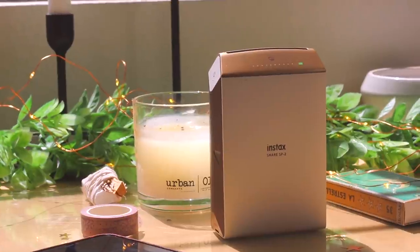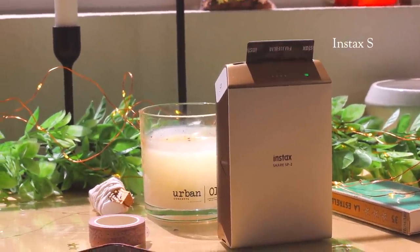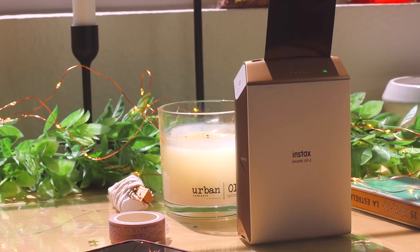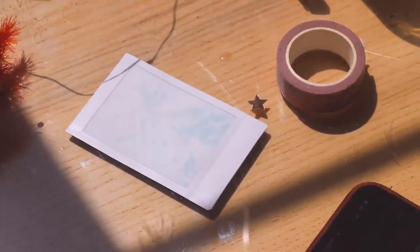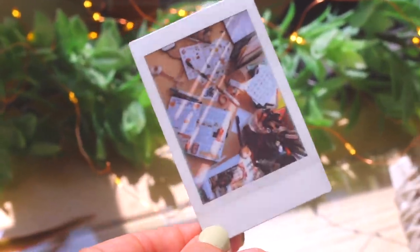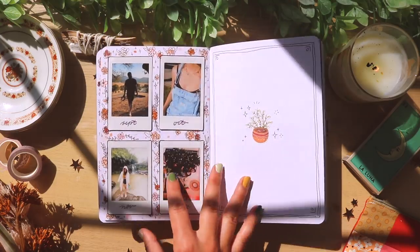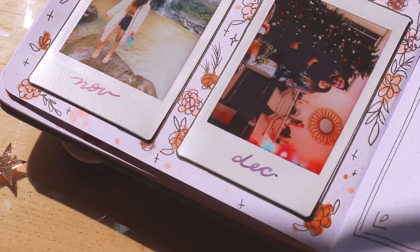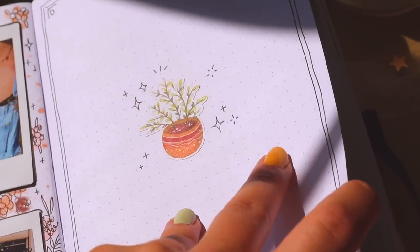What I do is use my little Instax share printer, and I just print each photo out that I want for the month to remember it by. Sometimes I don't always have my Polaroid camera with me, so this is just an easy way to print them out and paste them in, and I don't have to worry about taking my Polaroid camera everywhere.